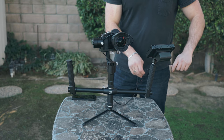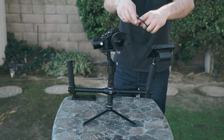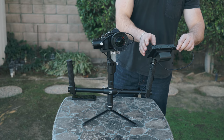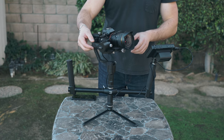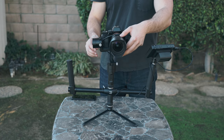Now we can wrap it around the crossbar, then wrap it around the handle a few times, and then feed it directly into the monitor. During this process you want to make sure that your gimbal is freely moving without any pulling or tugging on the HDMI cable — that way you're not putting any stress on the cable itself or onto the gimbal's motors.